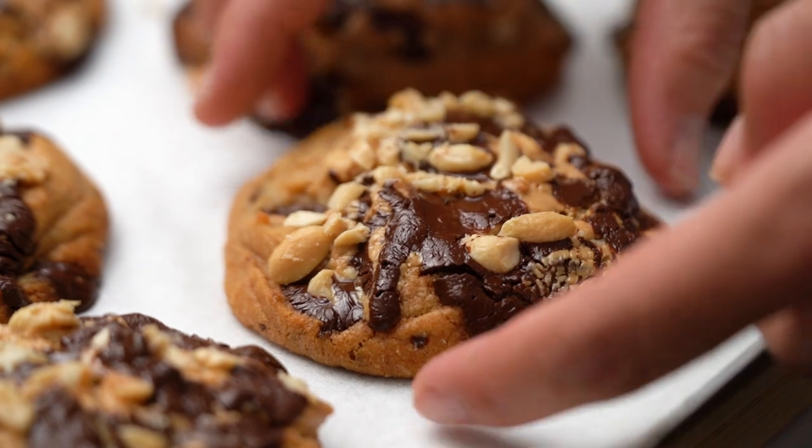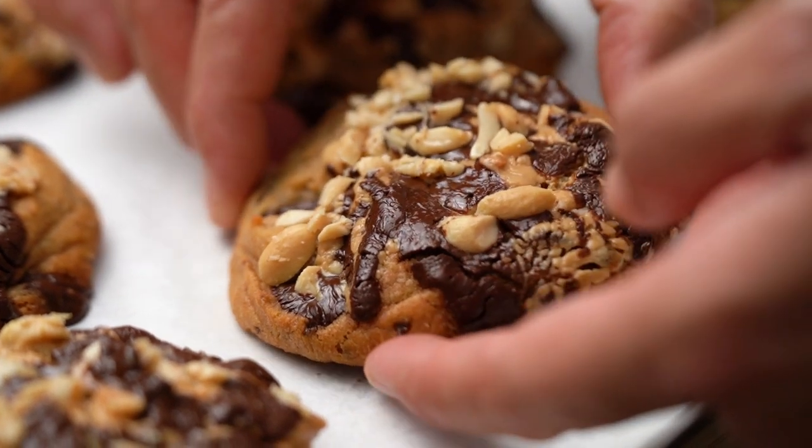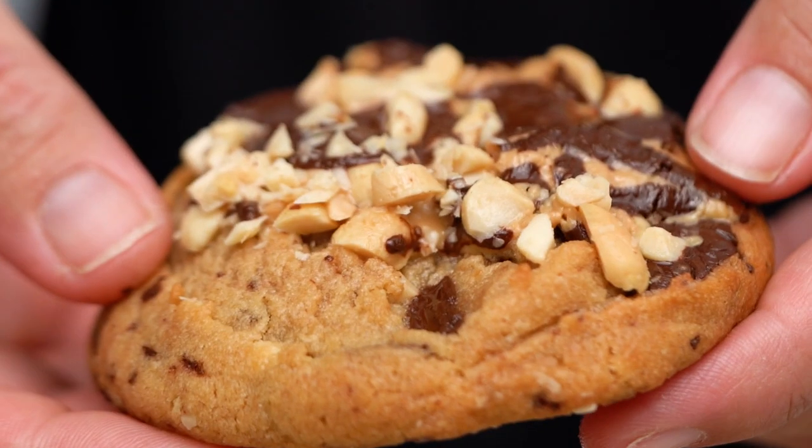We're back — these cookies are looking amazing. Let's get them out. They're still a little warm and a little soft, but still good. Should we get in here and have a look? Just break one open.